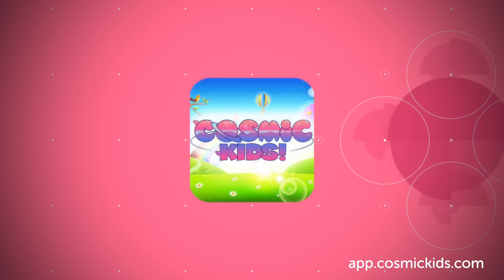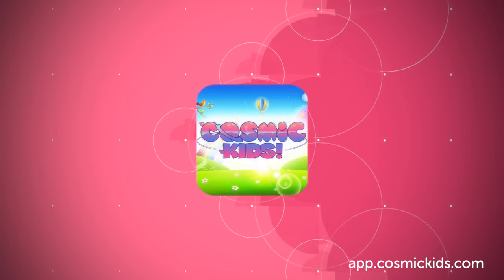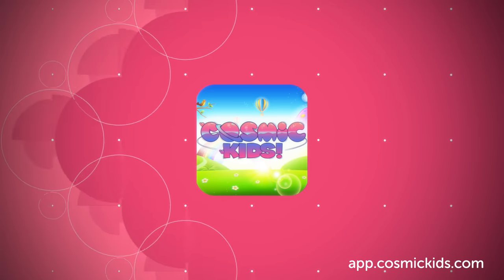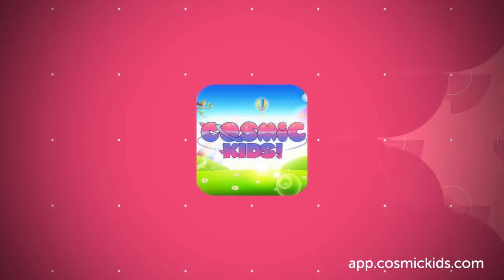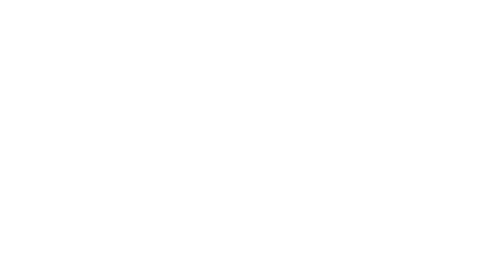Imagine Gerald dancing with all the other animals, all of them the happiest they've ever been. We take that feeling in our hearts and slowly we begin to wake up. Wiggling out.